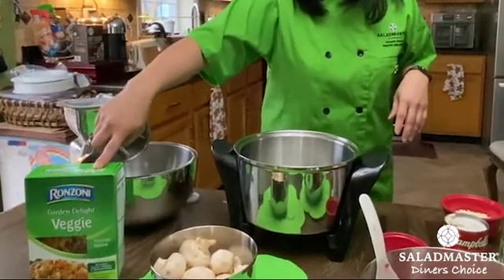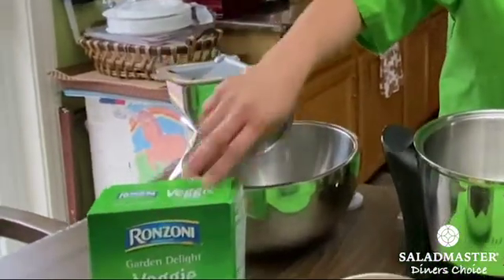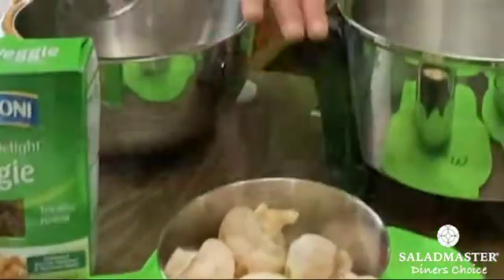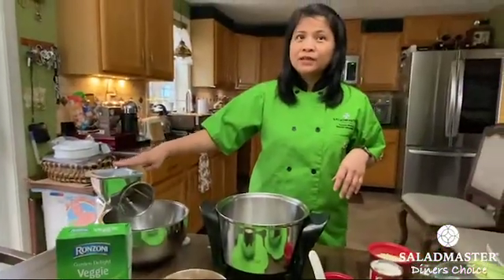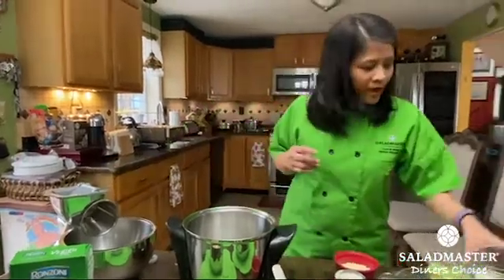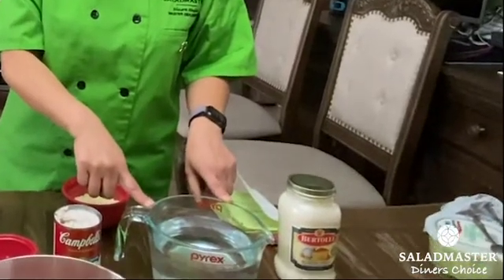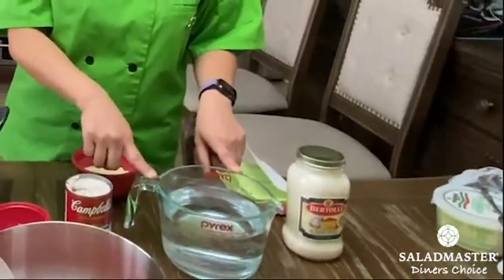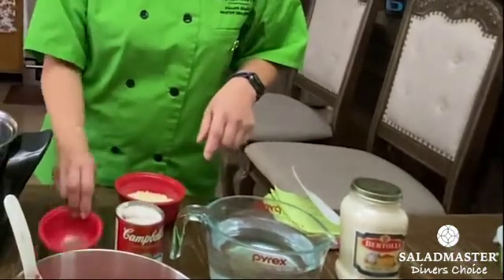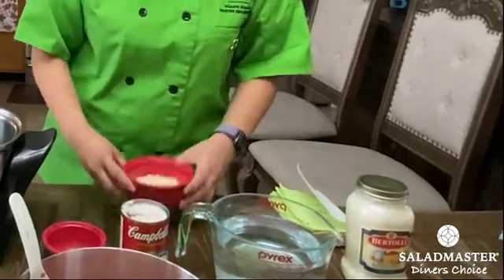I'm going to use this tricolor rotini, which is a veggie kind of pasta. I have 12 ounces of mushrooms here which I'm going to slice later on using our food processor. Also I have a jar of alfredo sauce, 15 or 30 ounces of water, one can of cream of mushroom, and two teaspoons of dried parsley.